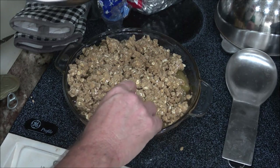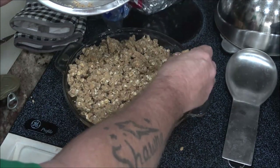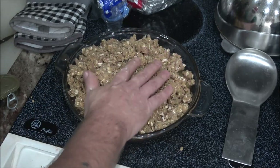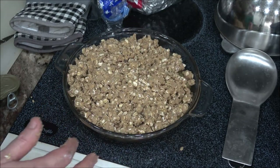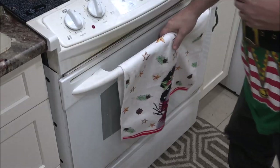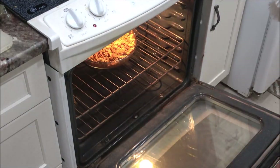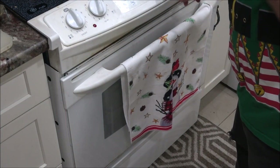That will also lay down more once it cooks and the butter gets melted. Now I'm not going to cover that — I'm just going to stick it in the 375 degree oven. So we're going to put this in the oven. It's 375 degrees, you're going to go 30 to 40 minutes. My oven — I'm going to start it at 30.